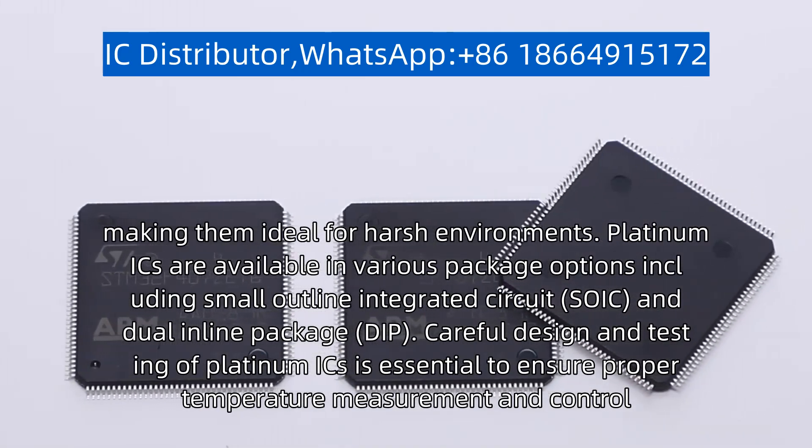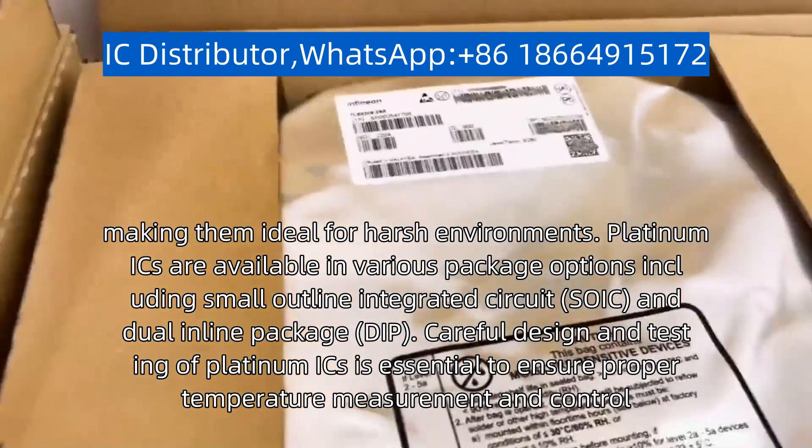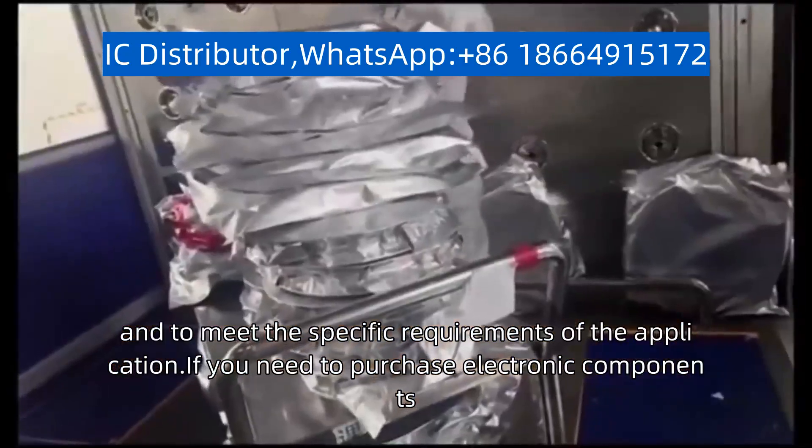Careful design and testing of platinum ICs is essential to ensure proper temperature measurement and control, and to meet the specific requirements of the application.